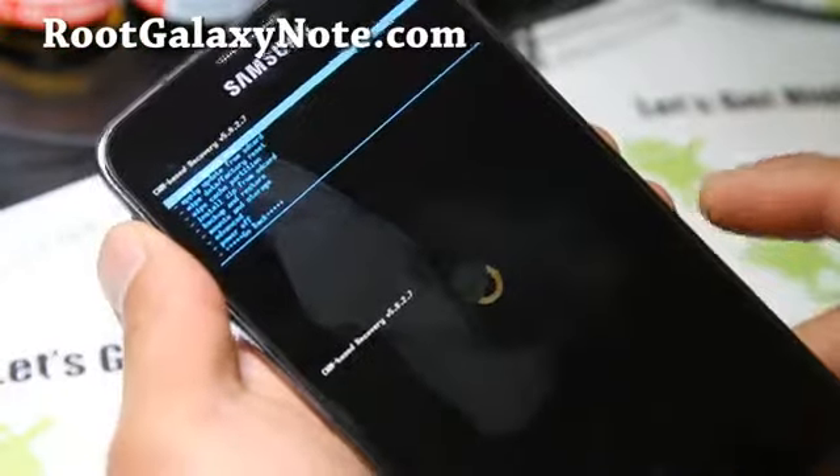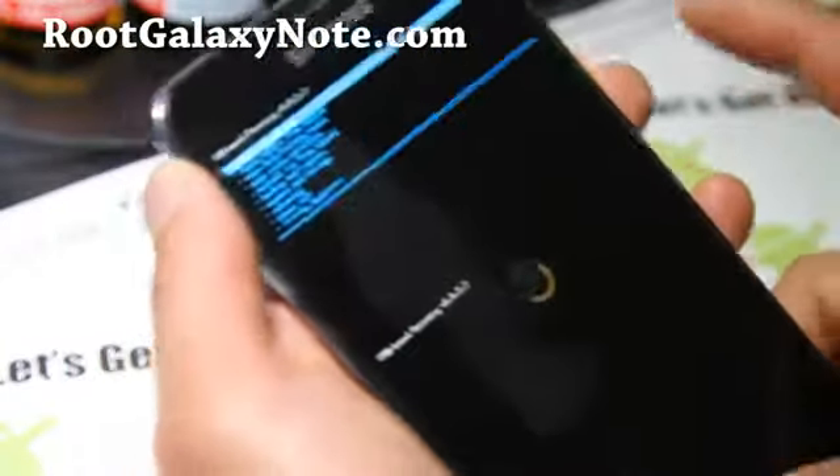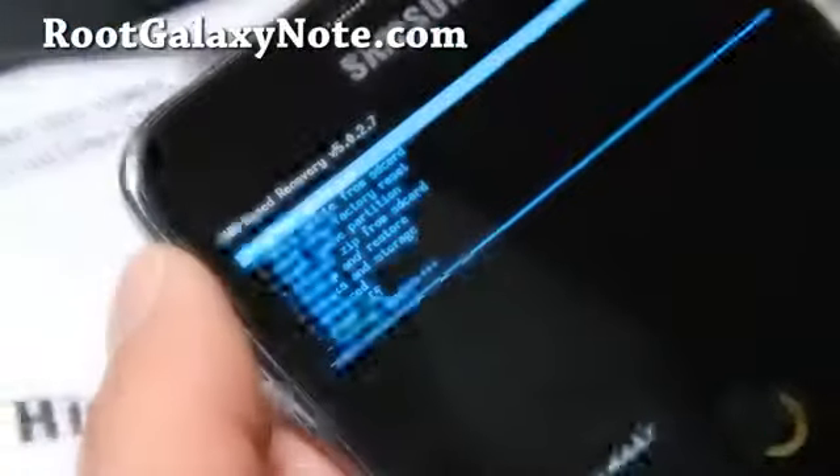It rebooted into Clockwork Mod Recovery. You can also hold down volume up, center, and the power button to get it back into Clockwork Mod Recovery. Let's focus here — we're going to install the ROM.